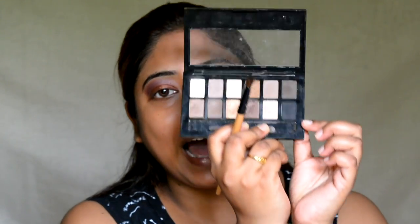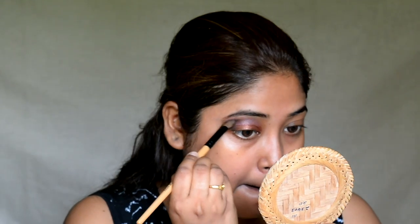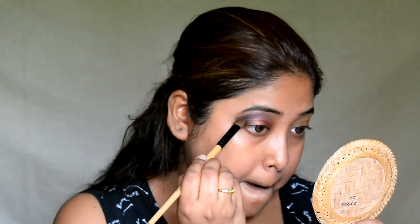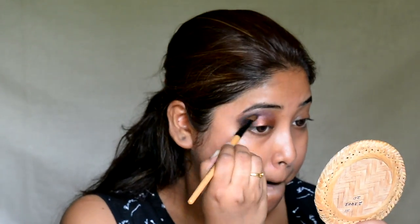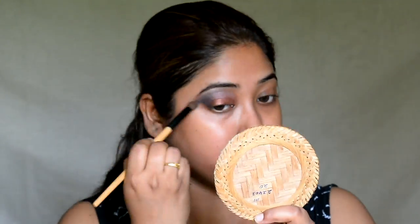Next, I am taking the black shade from the Nuz Medley Palette and putting this shade on the outer V corner of my eyes to give it a grungy, bold kind of effect. Next, I am taking a fluffy blending brush and blending all of the hard edges. Then I am taking the tone brush and highlighting my brow bone.